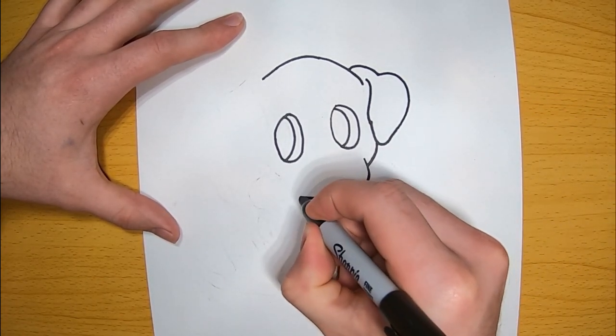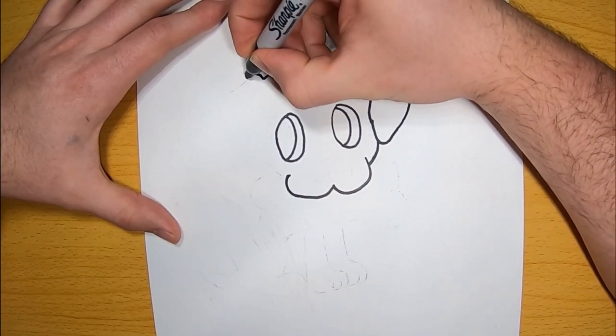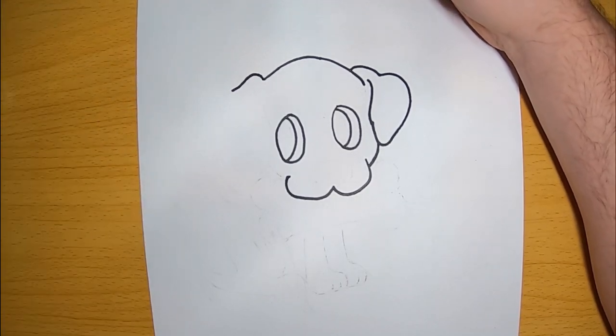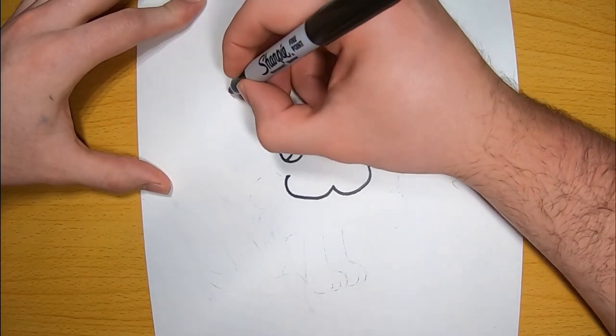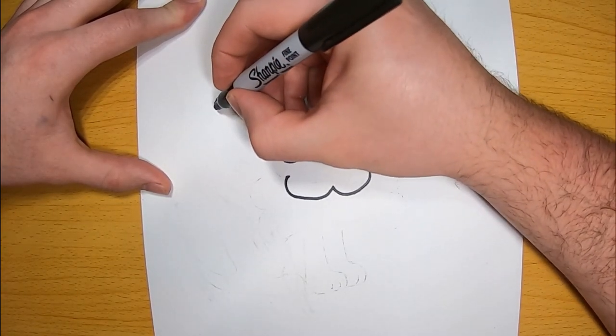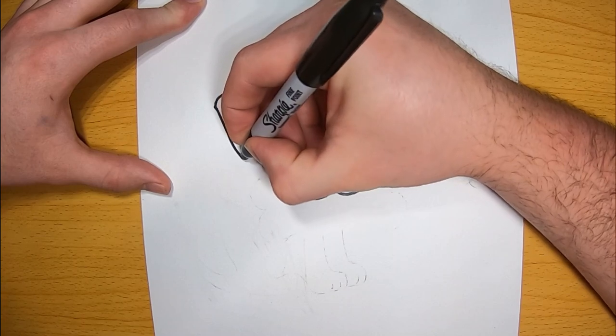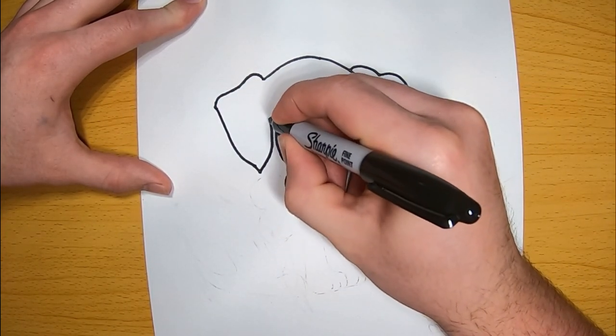And then next, draw the mouth. The mouth is done by just two little almost half circles. Now go back to the head and start on your second ear. Don't worry about getting these ears matching just right, because almost at any angle and any time, you won't see the exact same thing on either side. But he's got another floppy ear on the left side of his face.